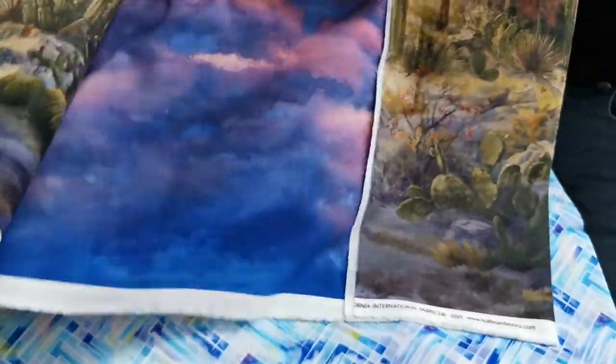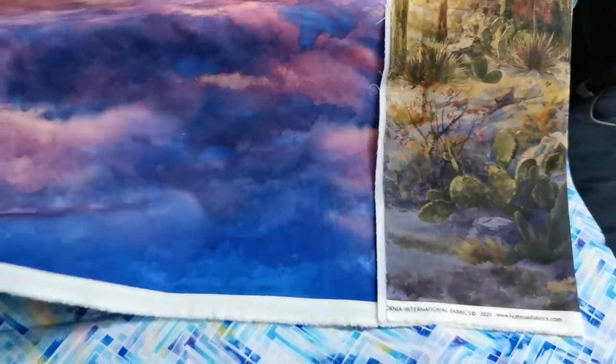This one is called Springtime Romance, and there's the same one in mainly pink tones and one in blue tones. Last but not least, there's a panel — this is a southwest panel, and it actually goes with the sky fabrics.